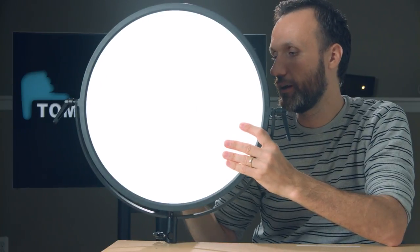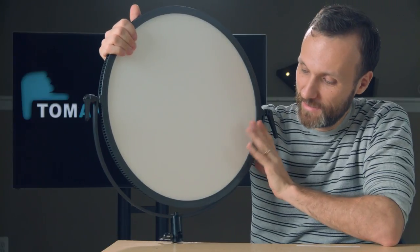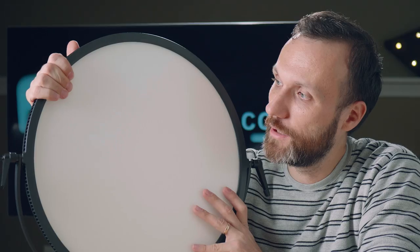You can also use it as a key light — if you blast it all the way up it will blind you, so I'll turn it off now. That's kind of how I used it on the last film I worked on where I had this light.